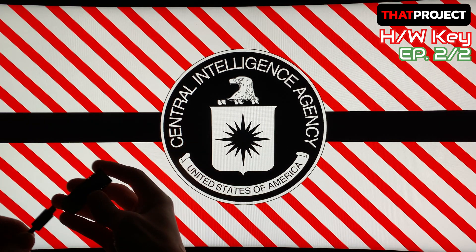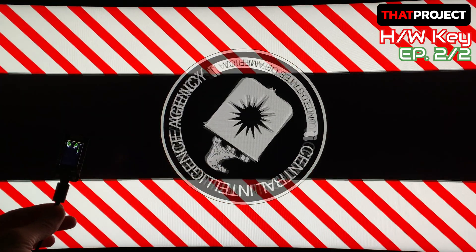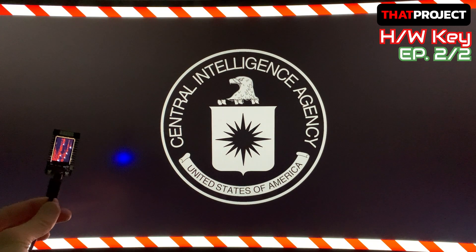Hey guys, welcome back to my project. I'm Eric here. Today, following the previous project, we will complete the Flora app for the hardware connectivity.